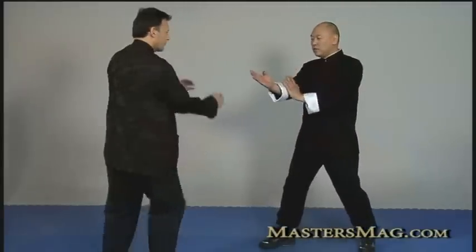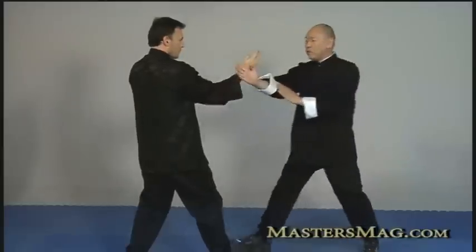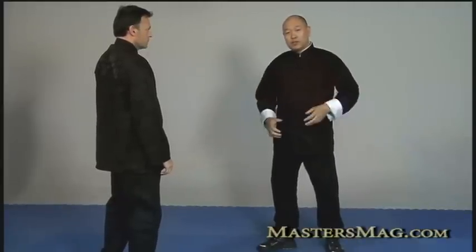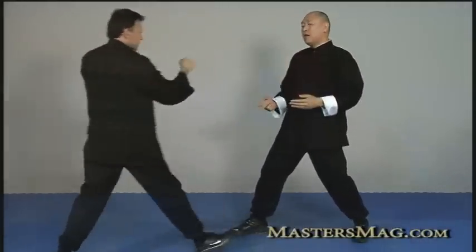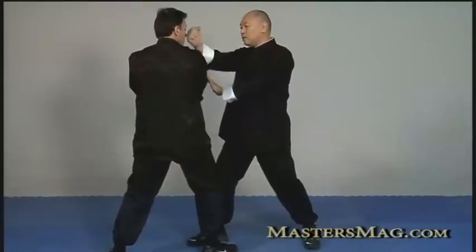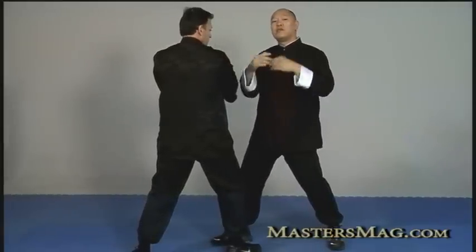First we're going to do Pak Sao. In the classical form we stand at the Bai Zhong position, step in, and do a basic drill — he does it to me, I do it to him, back and forth. But I want to explain the idea behind it: this is like pushing a door. So Rafi strikes at me, I hit the hand, and I feel it — I step in, my whole body comes in, I rush in and control him. I don't chase his hands; I just give him a distraction.